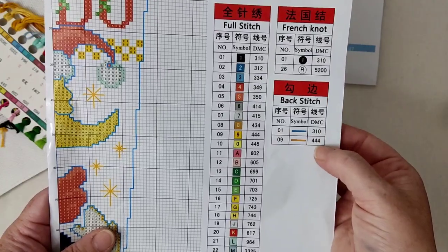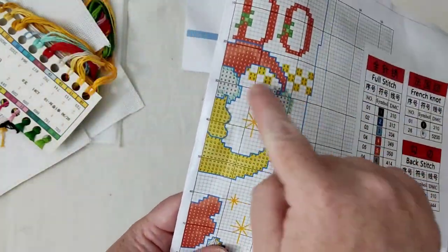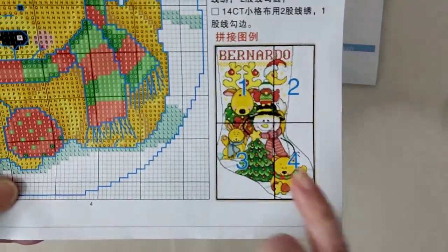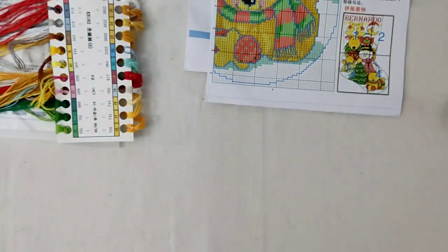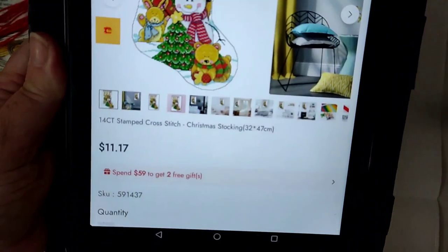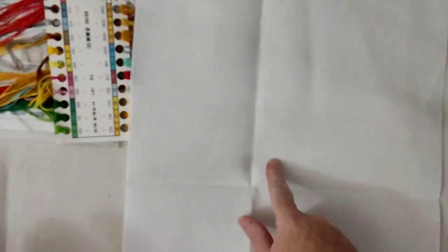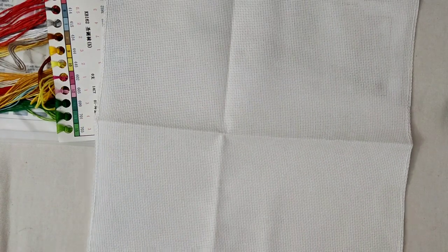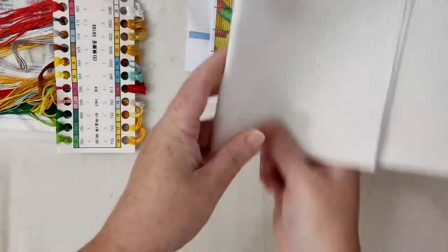I'm actually going to do a video on how to do French knots because I enjoy them personally. Then we have some backstitch — there are two colors in backstitch, all around there, and the stars are yellow. The booklet even gives you the layout, so page one is that corner, two, three, and four. I clicked the link they sent me and it says stamped, but it's not — which doesn't bother me. It's counted, and this is a 14 count piece of Aida, and the edges are surged, which I love.